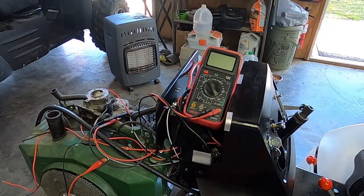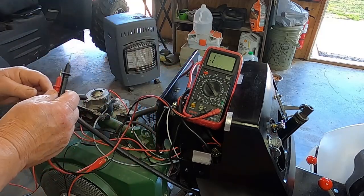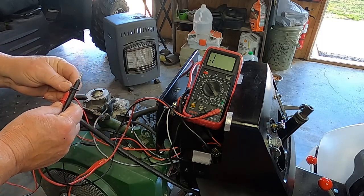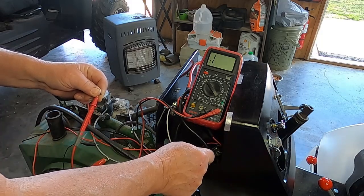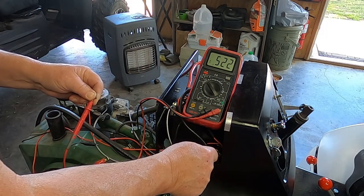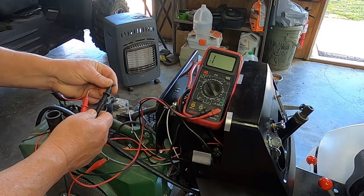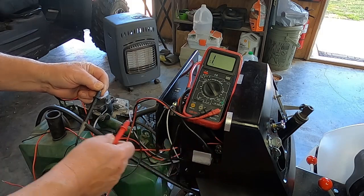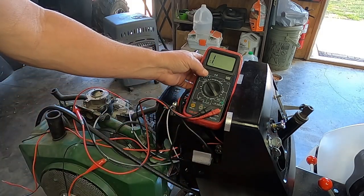Just doing another sanity check. We're on ohms — this is the charge wire. I've unplugged the key, so the charge wire goes here. I got 0.5 ohms — actually it's five ohms. Now if I reverse these it should be open, which it is. Okay, that's step one — making sure I've got it in the right position.